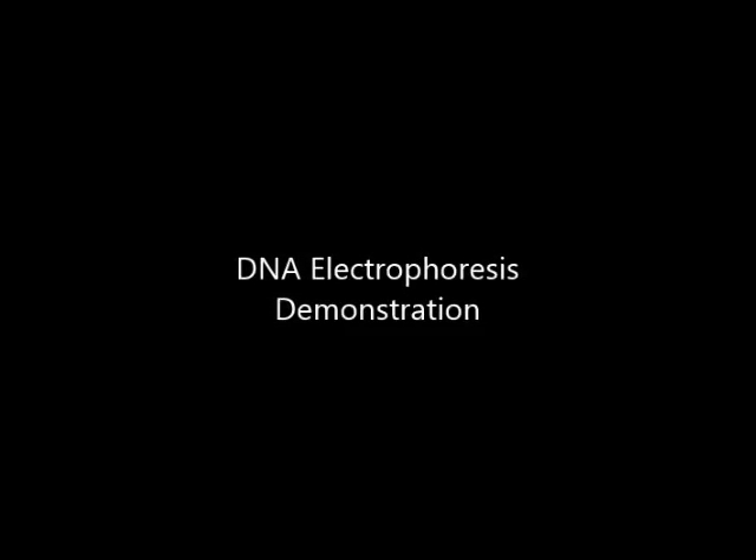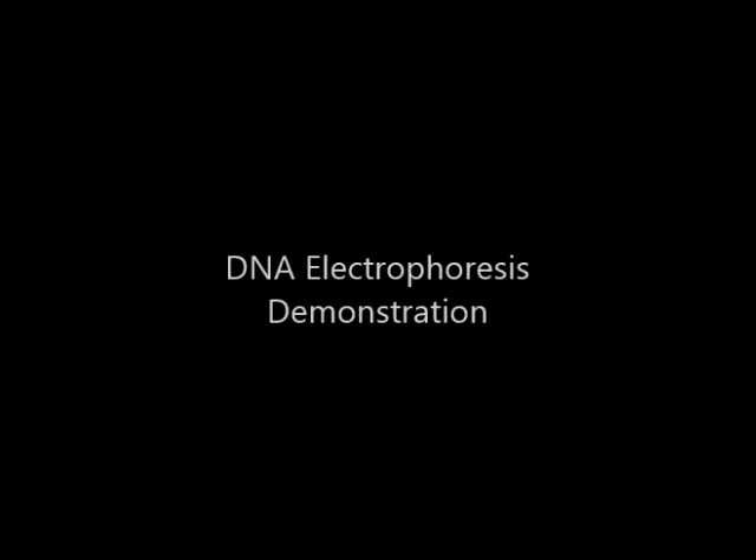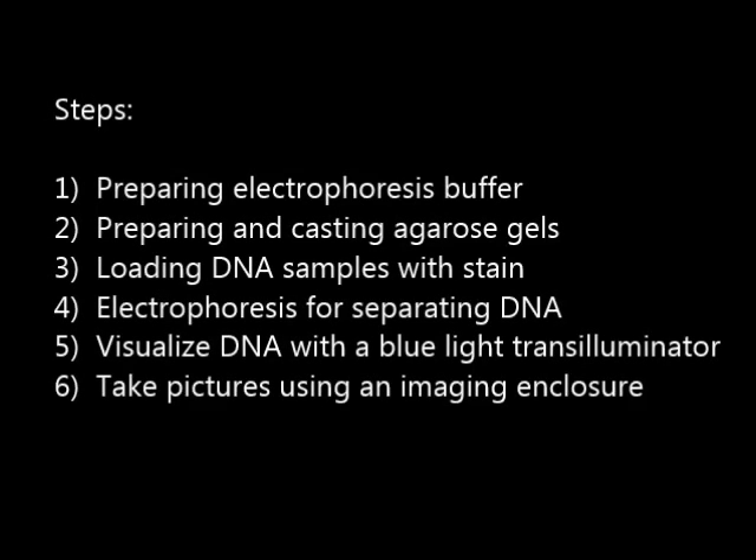In this video we're going to demonstrate the basic process of DNA electrophoresis. Steps will include preparing electrophoresis buffer, preparing and casting agarose gels, loading the DNA samples with a fluorescent stain, using electrophoresis for separating the DNA, using a blue light transilluminator for visualizing the DNA in the gel, and finally taking pictures using an imaging enclosure.